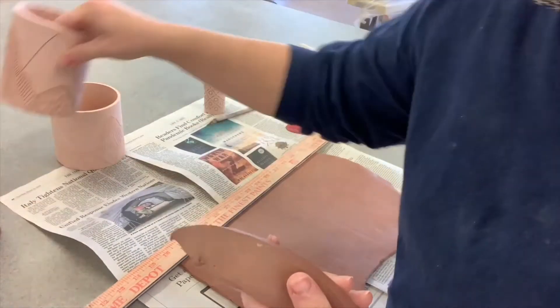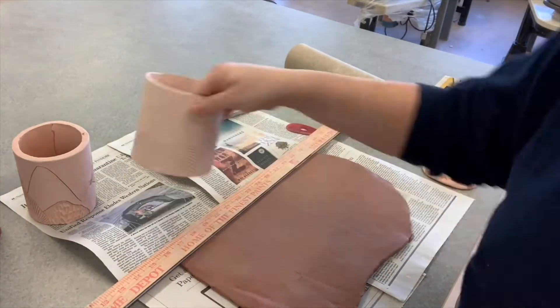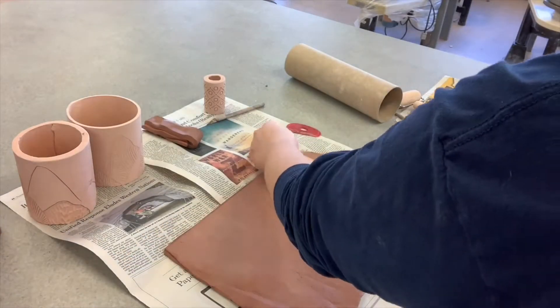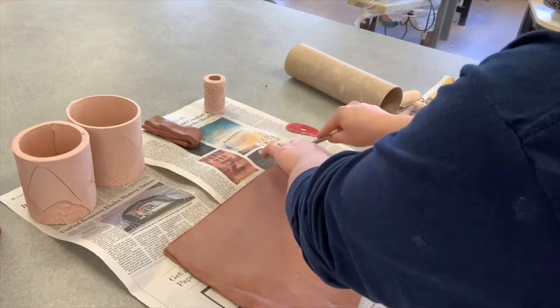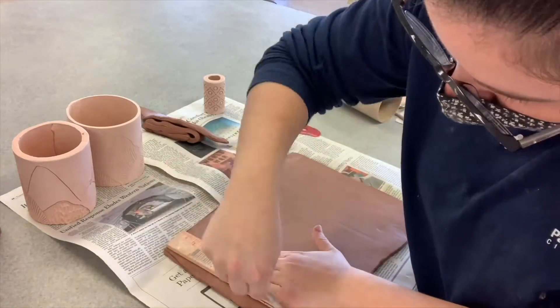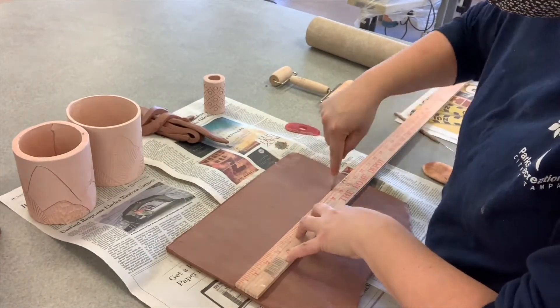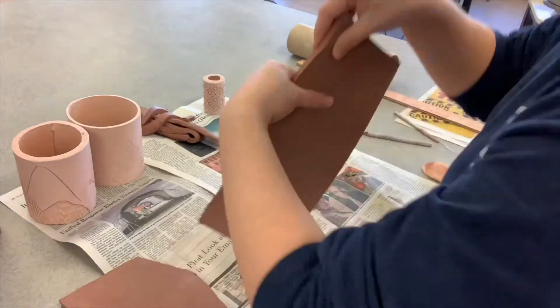Here you'll see I've left my slab quite thick — this will make it easier to carve into. The second one I'm showing you is too thin. I suggest cutting this with right angles as much as possible; that way it's easier to match up when you've got it on the tube.